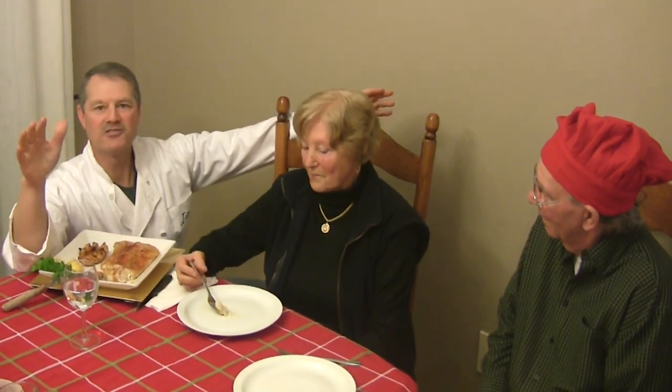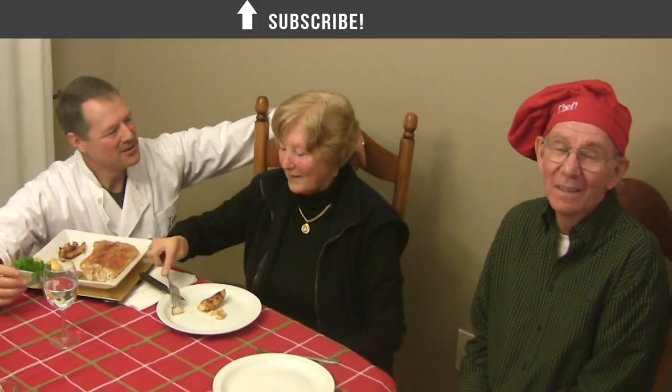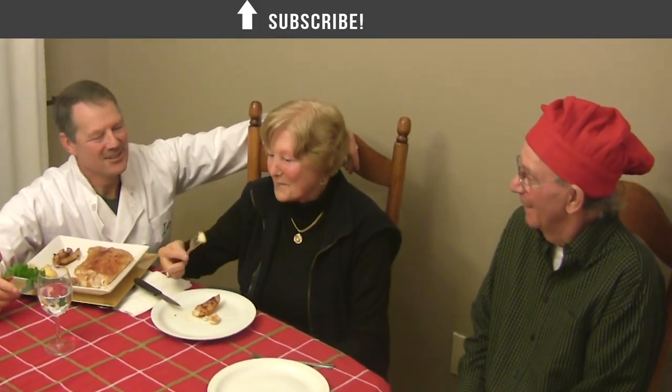Simple recipe, healthy, quick, and easy to do. Next time you get some striper or any type of your favorite fish, plop it in the oven with a little bit of potatoes or some rice on the side, and you've got a nice meal. Thanks for tuning in to Thundermist Fishing Tips. Until next time, good luck.